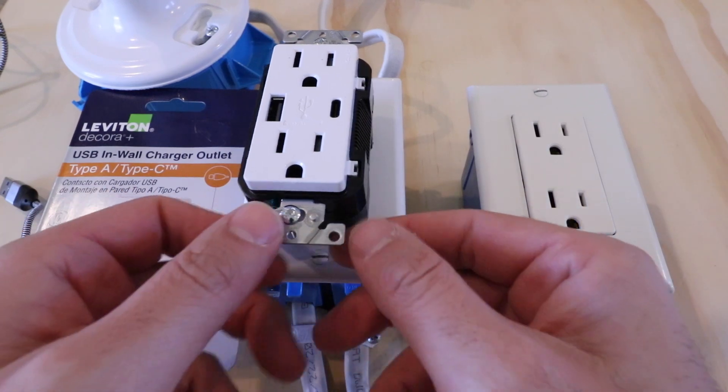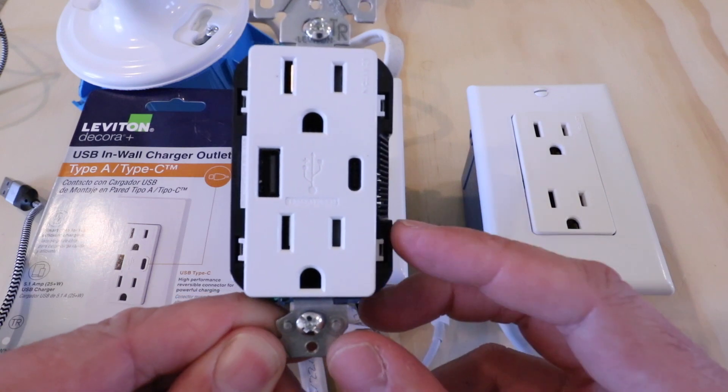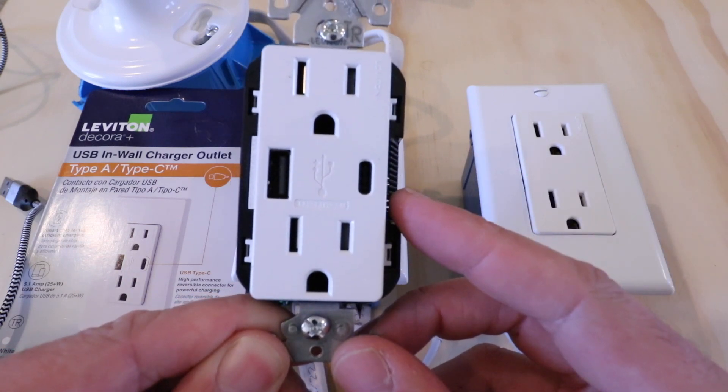Hi, One Hour Smart Home here, and today we're going to show you how to install a USB-C wall outlet or USB-C charging outlet.